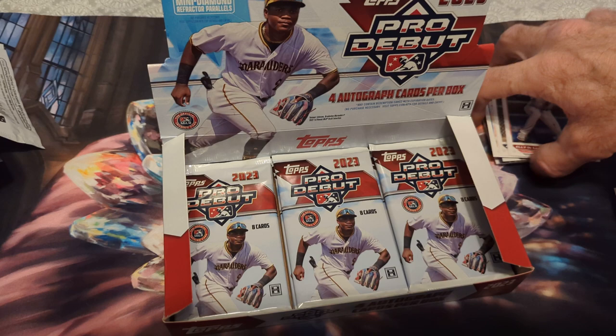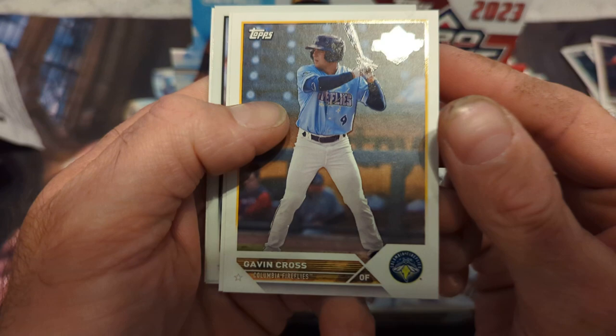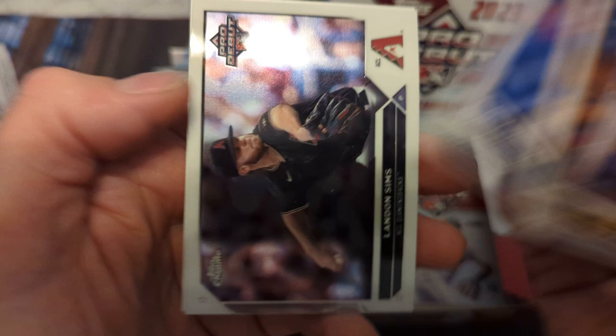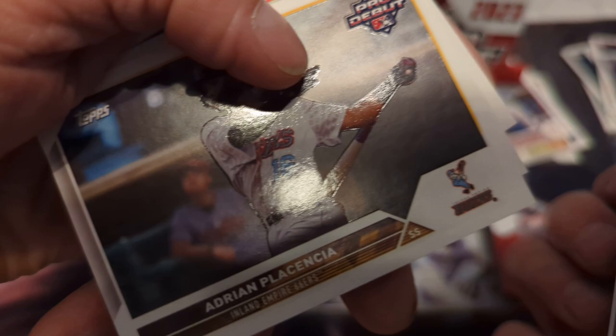All right, next pack — one more autograph left, let's begin. Not too much color in here though. Joe Lamp, Alex Ramirez, Landon Sims chrome, Vellis Martinez, Adrian Palencia, Jared McKenzie, and Willie Vasquez.